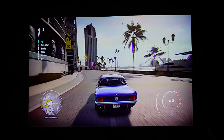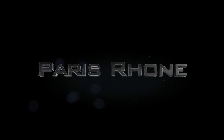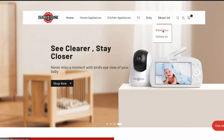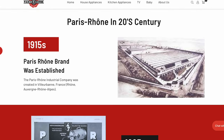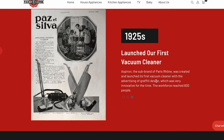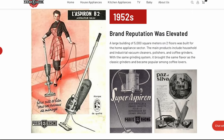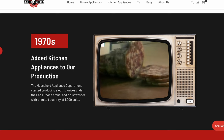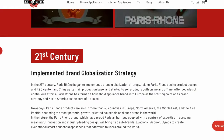But before we get there, who is Paris Rhone? The Paris Rhone Laser Projector was developed and designed in Paris. The brand was established in the 1950s with the concept of bettering your life, and in the 1920s they launched their first vacuum cleaner and have been working hard to provide people with more convenient home appliances. These laser projectors carry a history of brand development for a hundred years and will bring you a new French way of life.